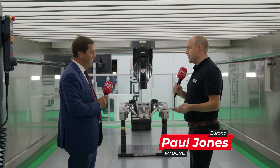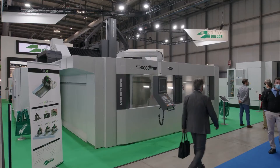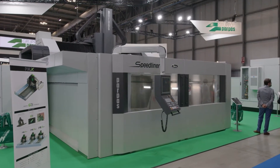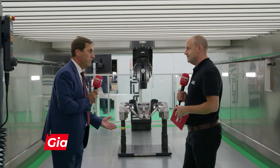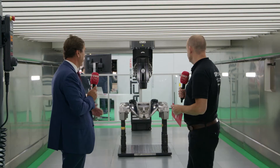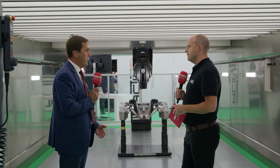We're standing inside the Speedliner, which is an overhead gantry machine with some quite unique characteristics. This is a full linear machine, meaning that XYZ as well as ANC axes are all full linear technology.